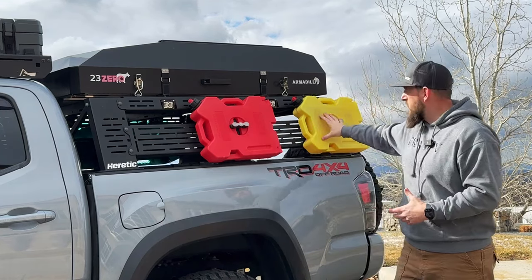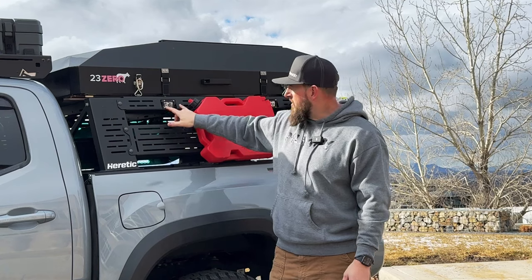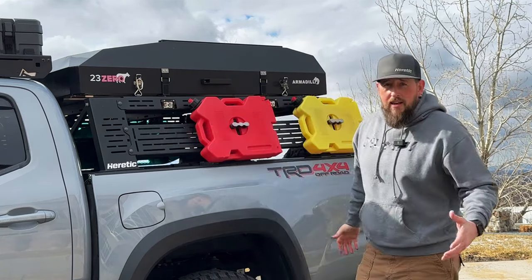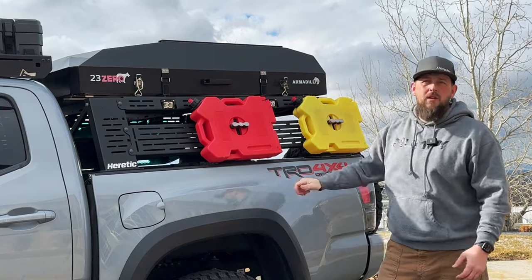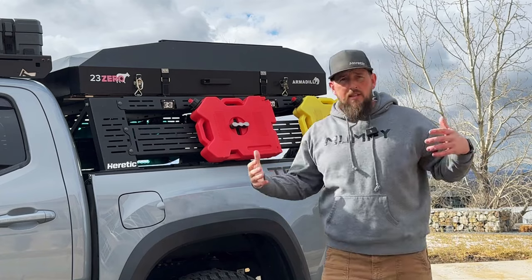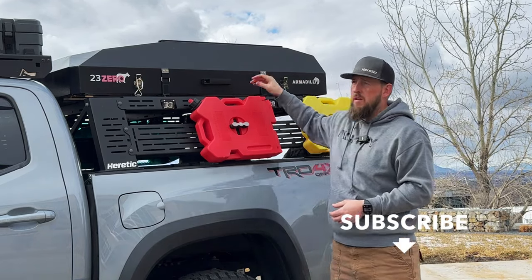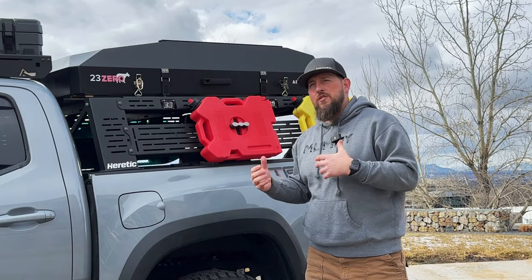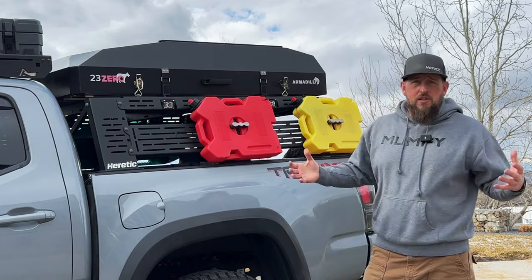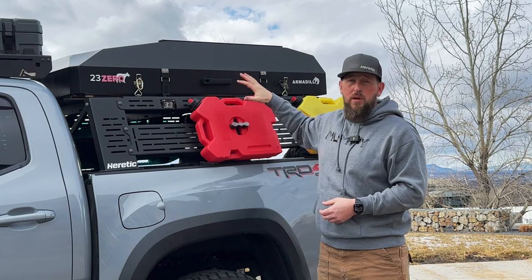On the bed rack you can see I have my RotoPax on one side, and it has cutouts for lighting sized perfectly for my Heretic BA2s for accent lighting. On top I have my 23Zero Armadillo A2 rooftop tent — I went with this one because I like the hard shell and didn't want soft shell vinyl flapping in the wind like a giant sail. Great tent for camping; I'd suggest swapping out the stock mattress for an air mattress — inflates fast and gives you more space inside.